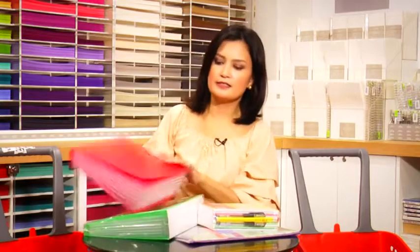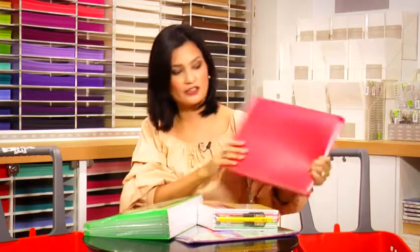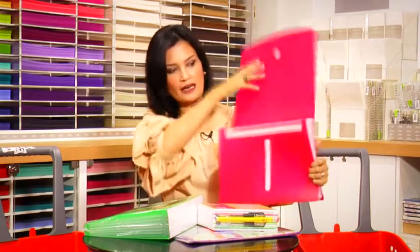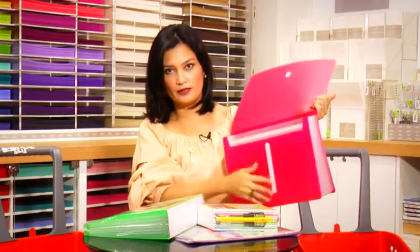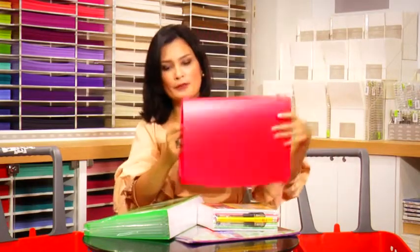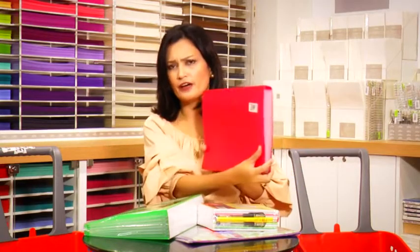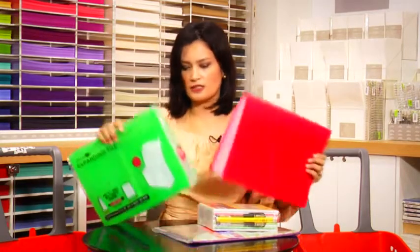I got these expanding files. This one is a bit of a splurge, but very good quality — you're sure it's going to last the whole year, if not till next year. It's a Japanese brand called Aquadrops. You'll never have a problem with the adhesive, and it has all the compartments your child will need. This is 585 pesos, so only the two older girls will have this.